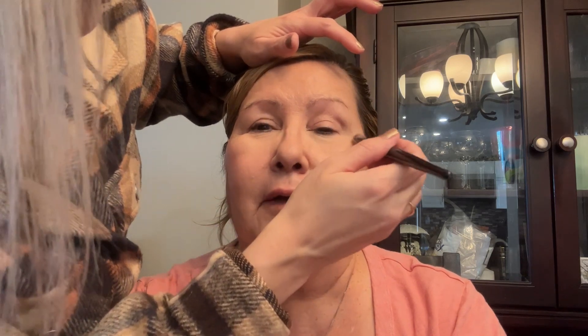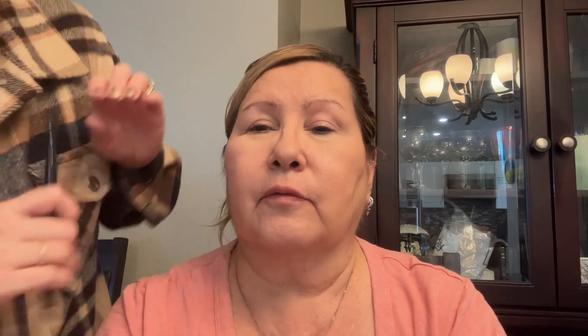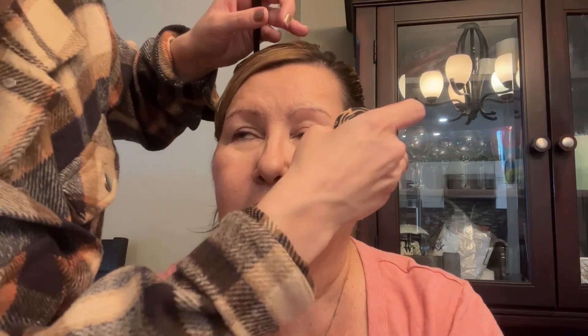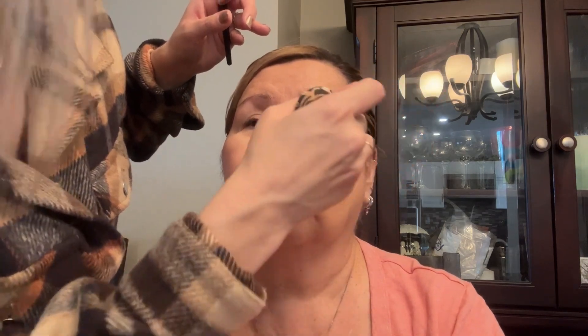We also tried to get remnants of her lipstick off, but it was one of those Maybelline Super Stays and they really do super stay. To keep it hydrated, we're not going to powder the under eye. I don't think you have any issues with creasing under the eye, so I think we're going to leave it as is.